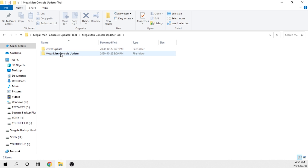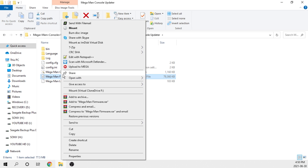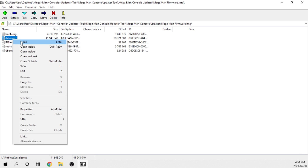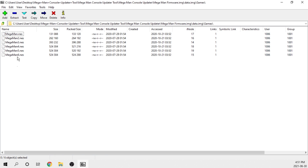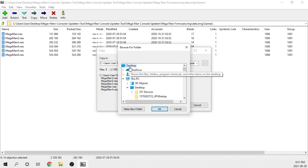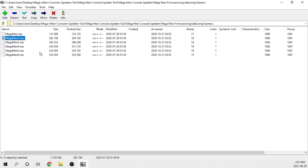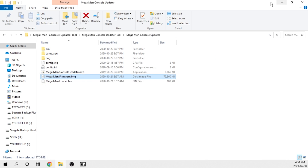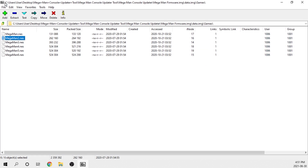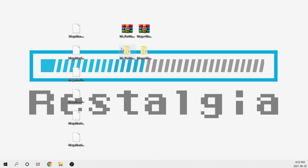You could literally open up the firmware with 7-Zip, look at everything, and even extract anything you want. For example, if you don't have the NES Mega Man ROMs — no problem. Just download the firmware update for the Mega Man plug-and-play console, open it with 7-Zip, navigate to the games folder, and extract the games. Mega Man 1 through 6 on NES, extracted right from the firmware. It's really that simple.